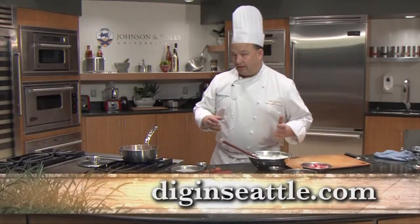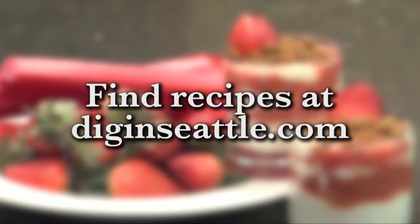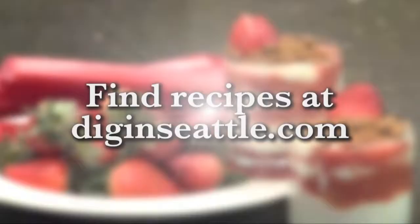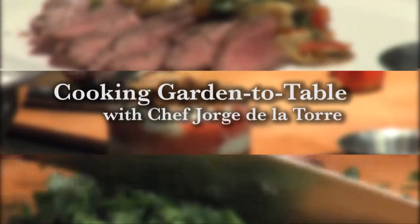Find recipes for this episode and previous ones on our website, diginseattle.com. Hi, I'm Chef Jorge Del Torre, and this is Chef Natalie Thompson.